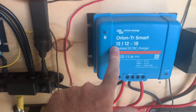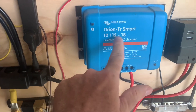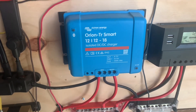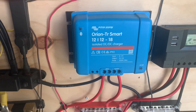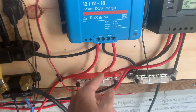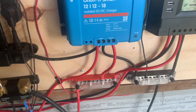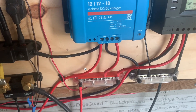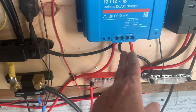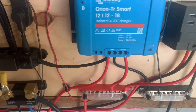This one is 12 volts in to 12 volts out because my inverter side is 12 volts, and the houseboat side is 12 volts at only 18 amps going through, and that's all you need for this particular setup. This is how I'm going to connect these two cables — the output will go to my boat house battery bank.